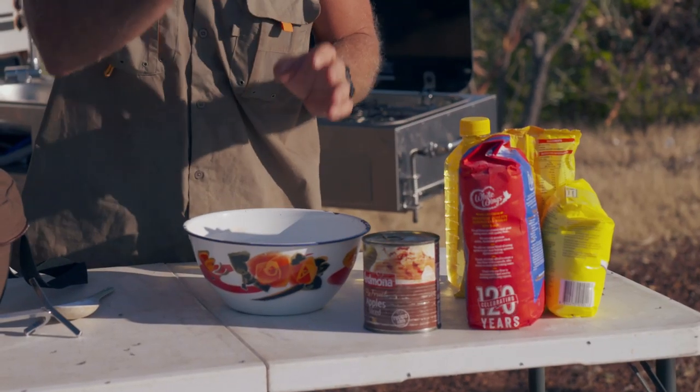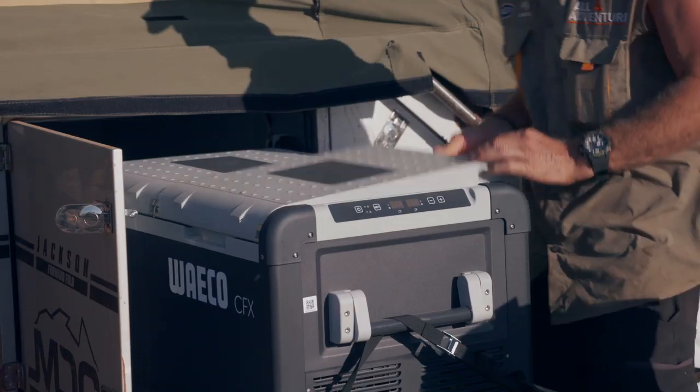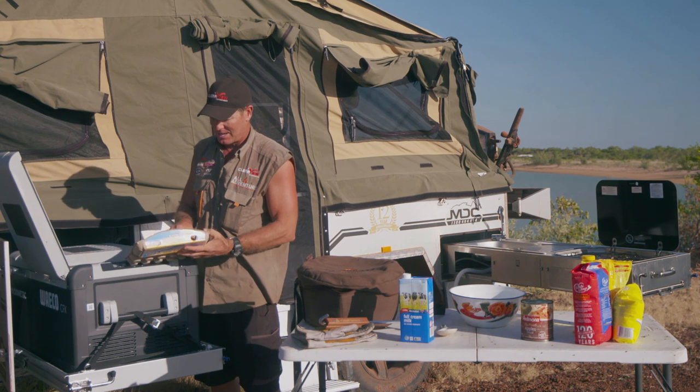So we're going to need some apples, some self-raising flour, a little bit of sugar, and of course some oatmeal. We've got some milk, and I'm going to need a couple of eggs.